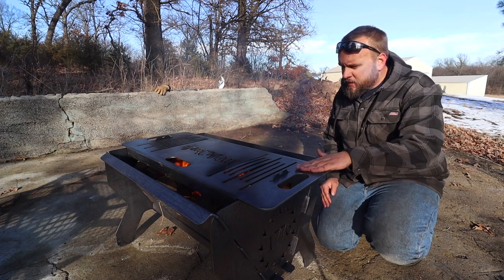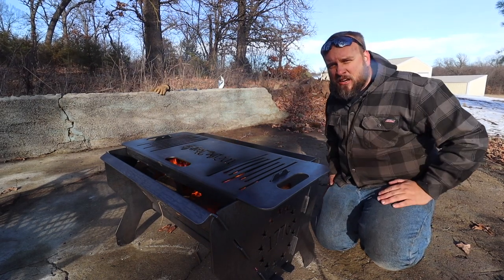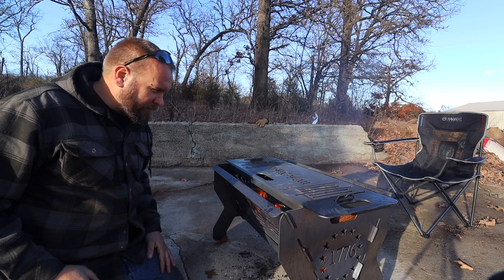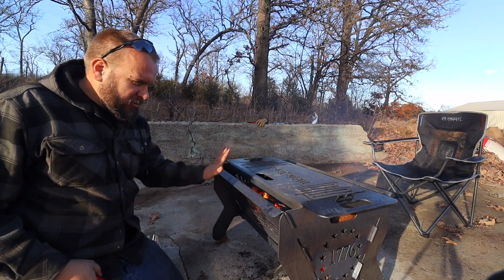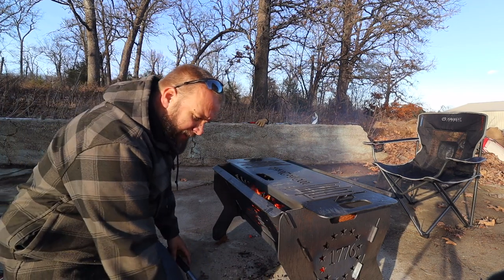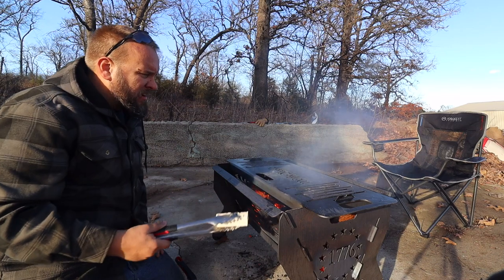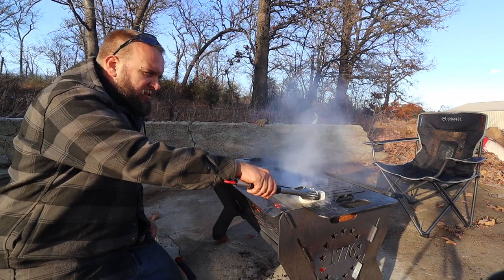The top will get hot enough pretty quickly to cook on. The design allows you to put a cast iron skillet directly on it, or cook directly on the grill surface — and they say to treat it like a cast iron skillet in the way you care for it. I probably only needed about 25 percent of the wood I put in; I've been sitting by it for an hour and a half and it's still too hot to get close. The manufacturer told me to season it before cooking on it — and look at the way that butter just explodes on there.